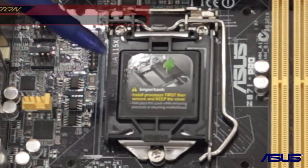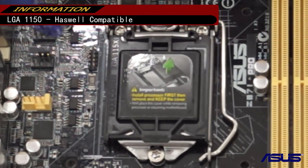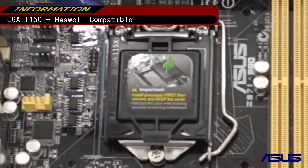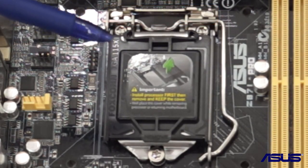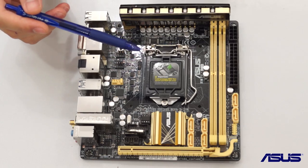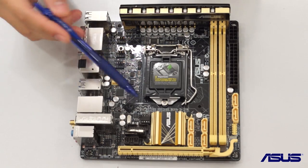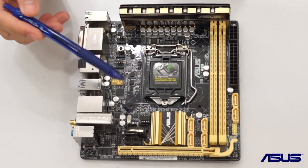We are of course running on the LGA1150 socket, compatible with all the latest Haswell processors on the market — for example the Intel Core i7-4770K, as well as the Core i5 and all those based on LGA1150.